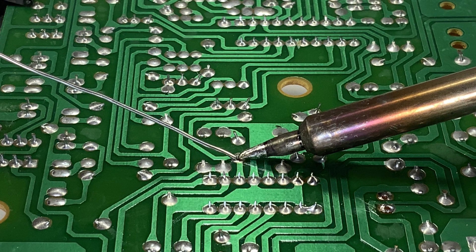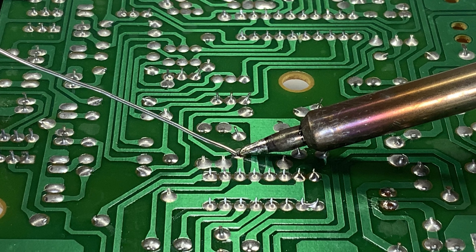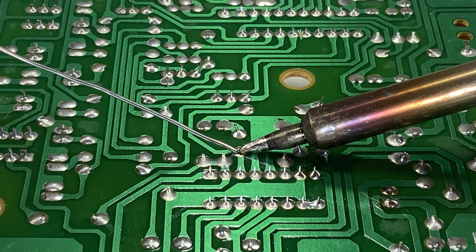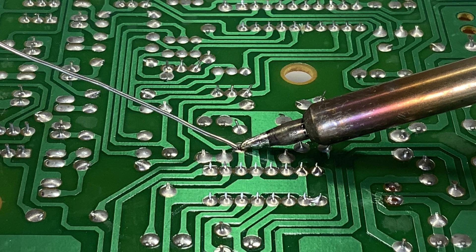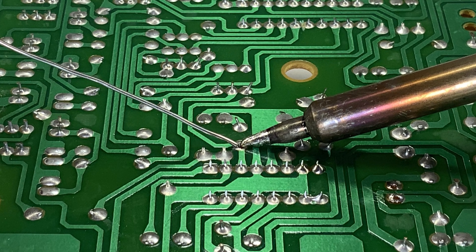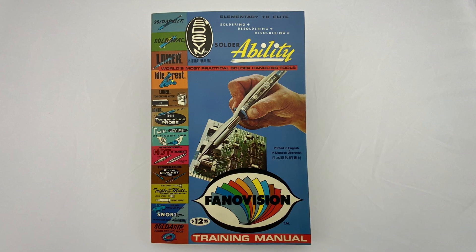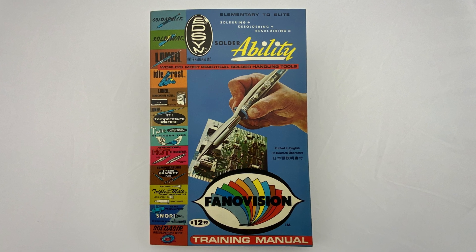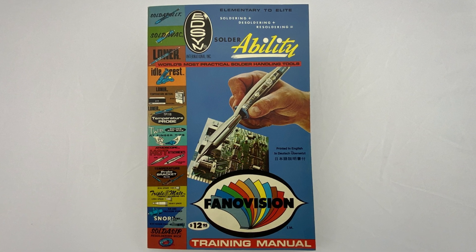We feel it's our privilege to extend solderability to all persons desiring to achieve a high standard of excellence in their work and to simplify working with solder and electronics. That's why we developed this video, Helpful Soldering Suggestions, based on Edson's Phenovision solderability training manual to assist in your soldering ability.